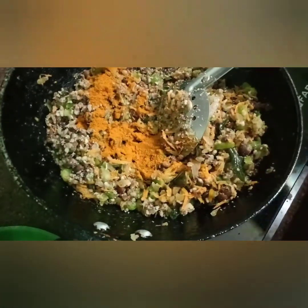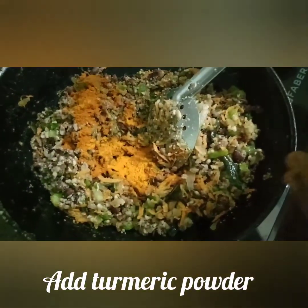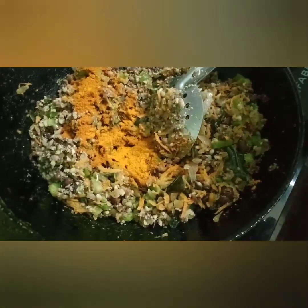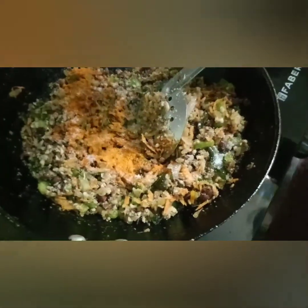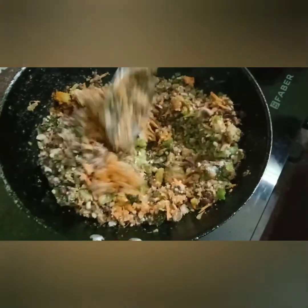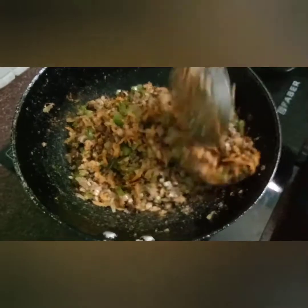Add 2 spoons. Put your spoon in some way. You can see the water on top — the water is not dry. You can see the water is dry.